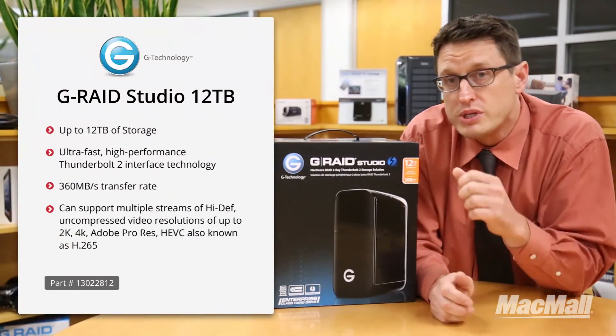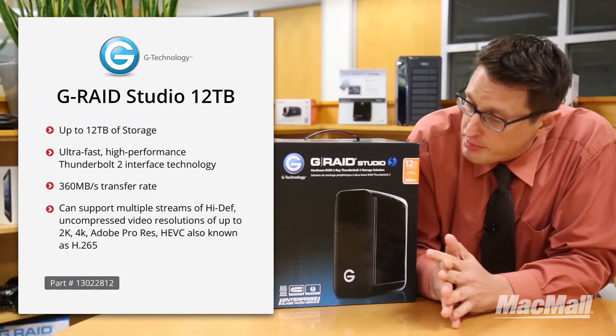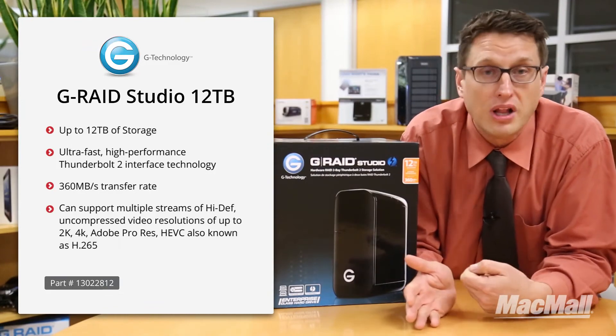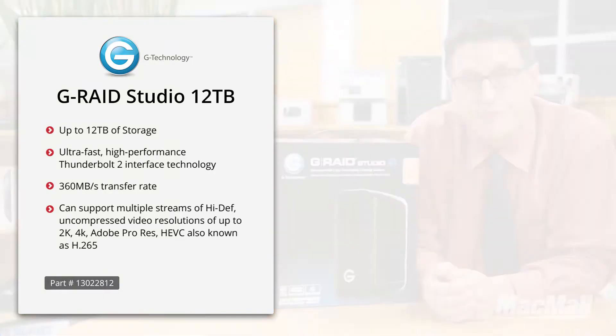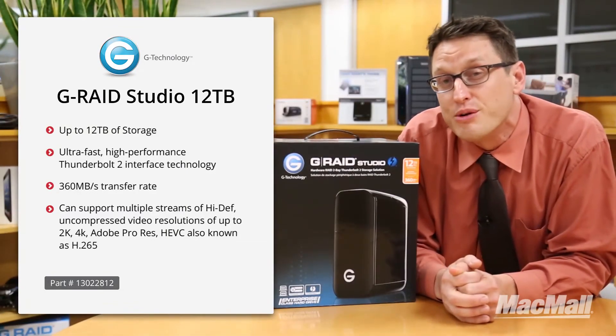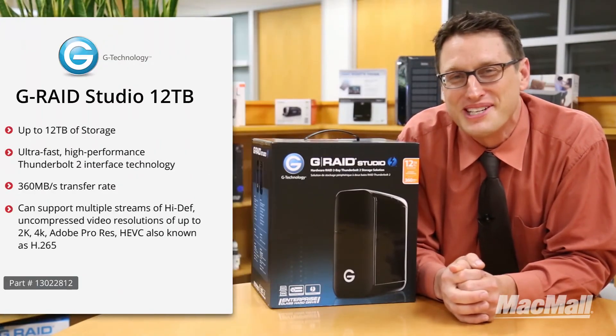This unit ships with two 6 terabyte 7200 RPM drives inside. If 12 terabytes isn't enough for you, you can always buy a second unit and just plug it into the Thunderbolt 2 port and daisy chain them. One of the nicest things about the G-RAID 2 is that it's designed to look just like your Mac Pro — it's a beautiful design. Go ahead and order yours today, and thanks for watching.